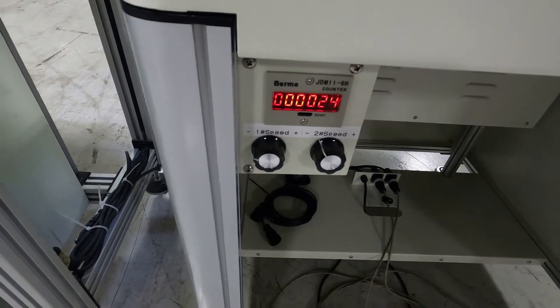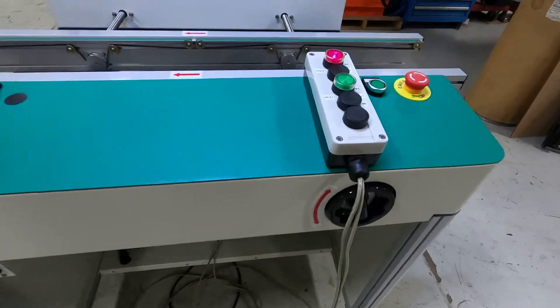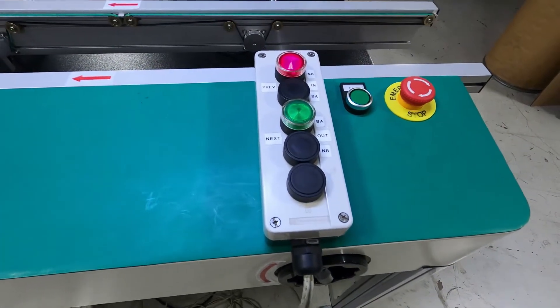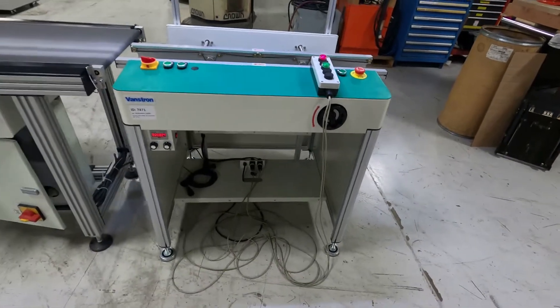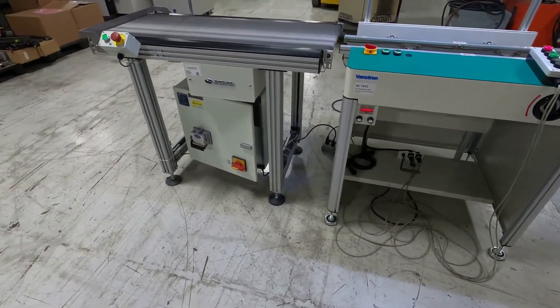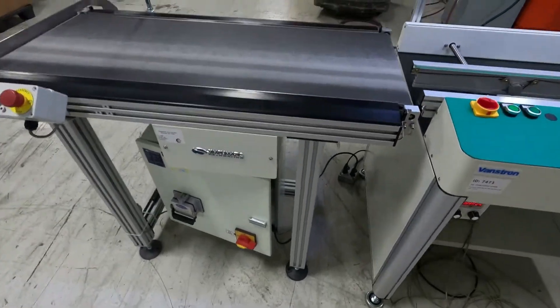Dual speed control. This box you see up here simulates our SMEMA communications, and we'll hit those buttons and allow the boards to pass. Although stated that you didn't need the flat belt conveyor with SMEMA, it also has SMEMA control.